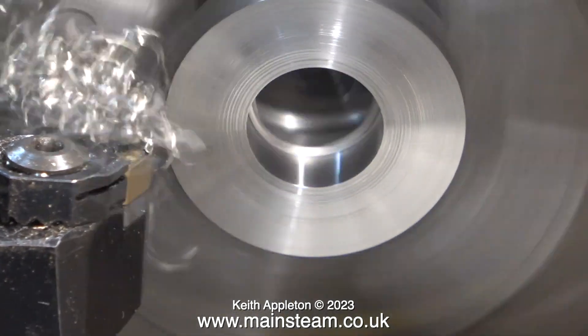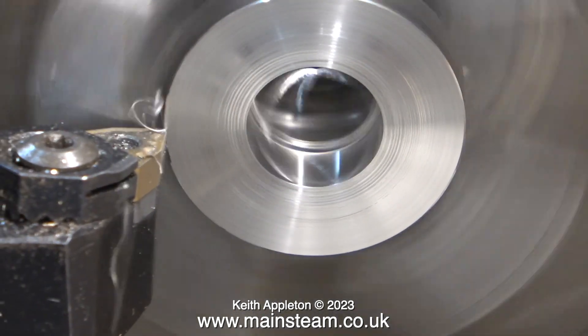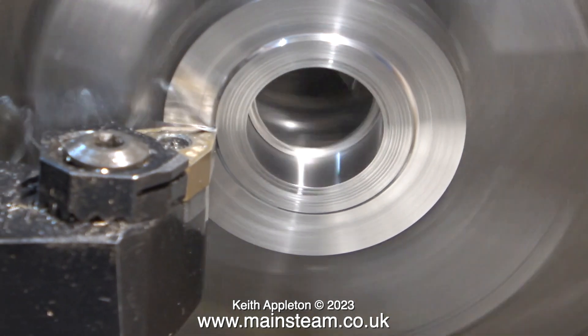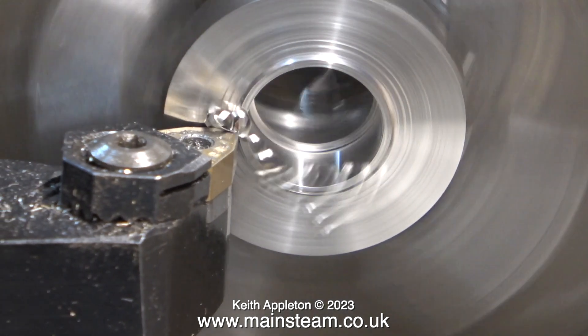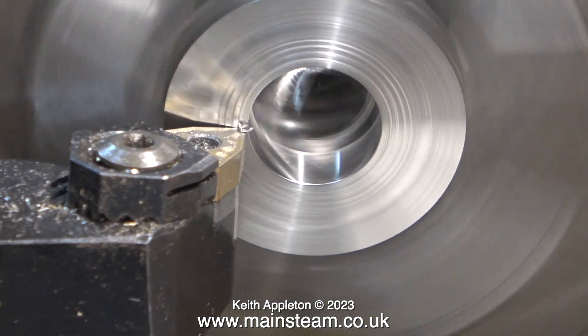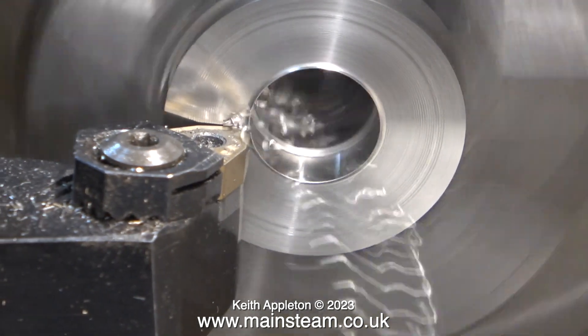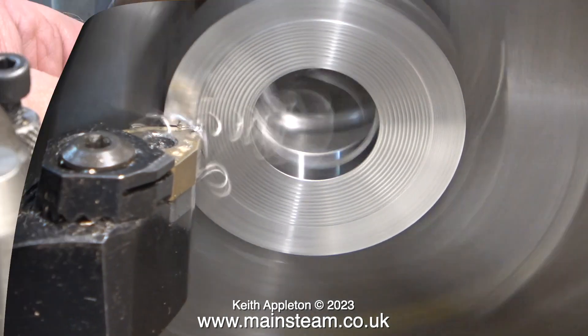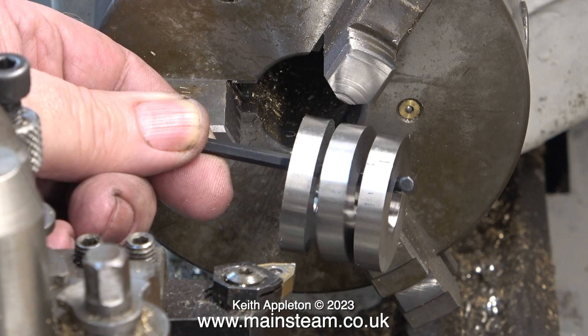This carbide tip is beginning to show some signs of wear — that's because before turning these parts, this carbide tip was used to turn the cylinder cover for the traction engine. I'll continue to use it for now, but when I get to the finishing cuts I'm going to change the tip. After a while I ended up with three rings approximately the same size. Why are they on an allen key? Well, they are very hot indeed, and after burning my fingers twice I thought it would be better to display them to the camera on an allen key.